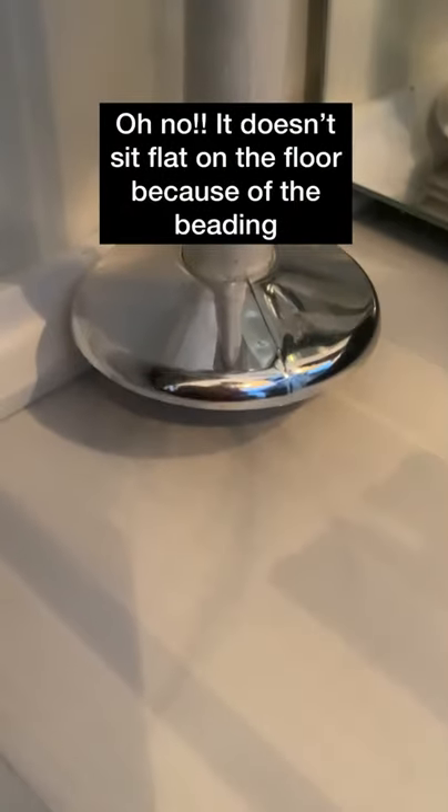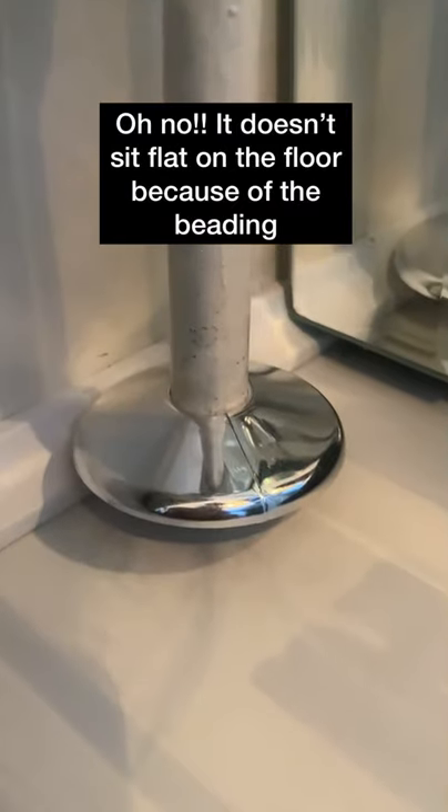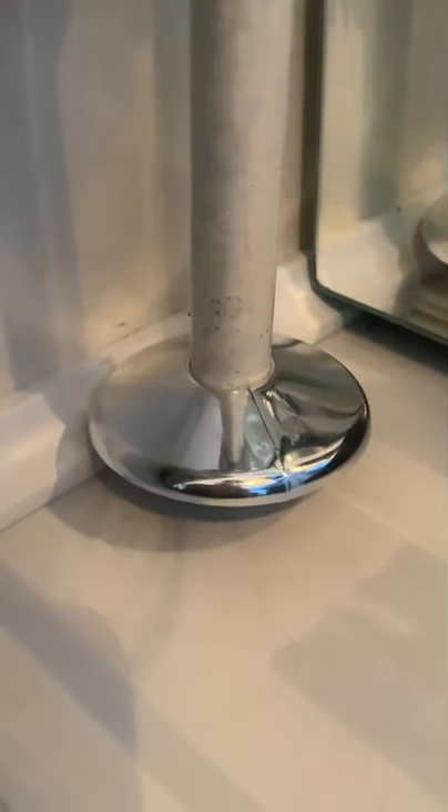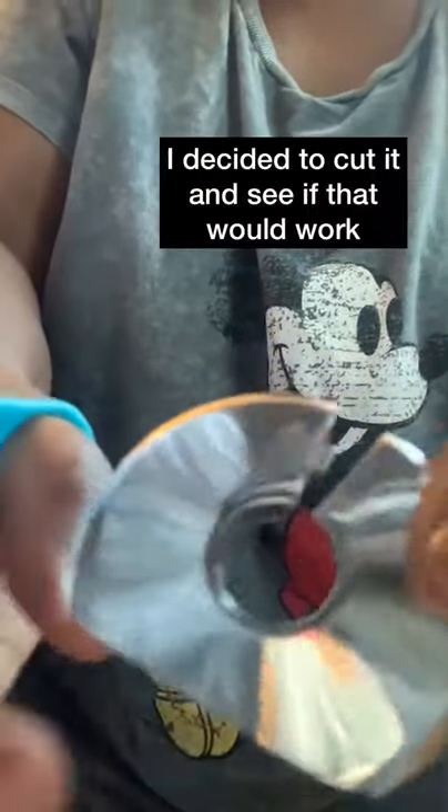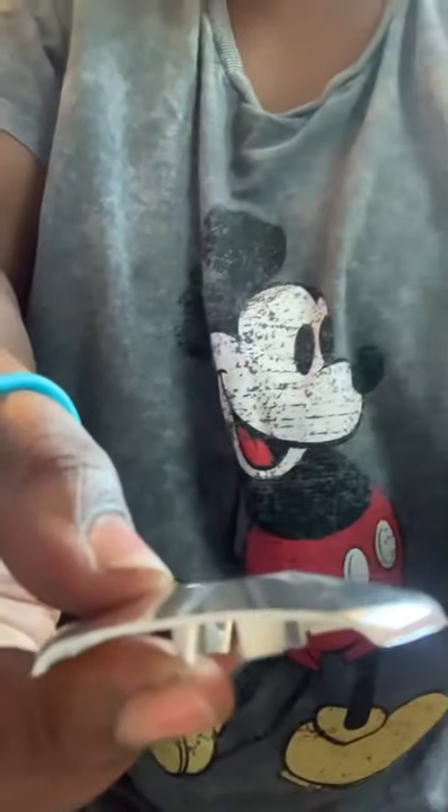So look, here it doesn't fit because of the beading on my floor. So what I decided to do was simply cut it. There, you can see it's just simple, this material to cut as well.